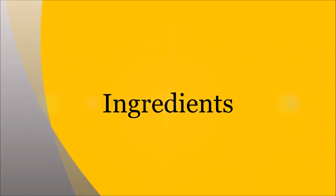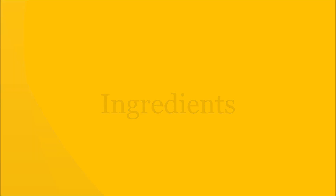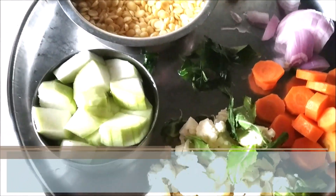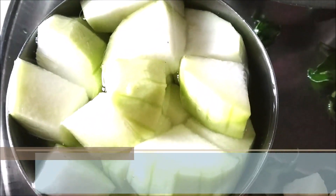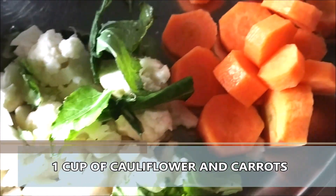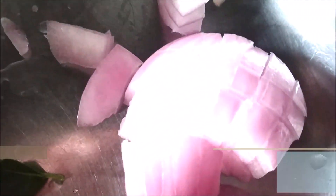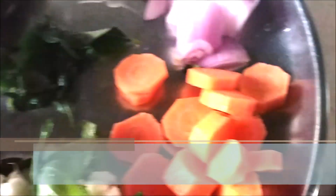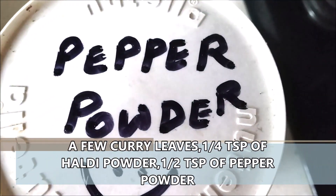Let's start with the ingredients for this healthy dal soup. I'm using about half a cup of toor dal, washed and soaked for 10 minutes. One cup of doodi or bottle gourd or lauki. One cup of cauliflower florets along with the cauliflower leaves. One carrot diced in circles. Half a medium-sized onion. One tablespoon of ginger garlic paste. A few curry leaves. Some turmeric powder. Some pepper powder.